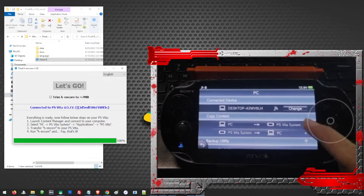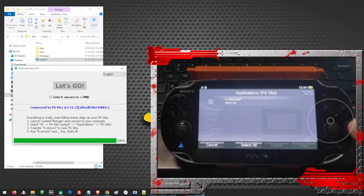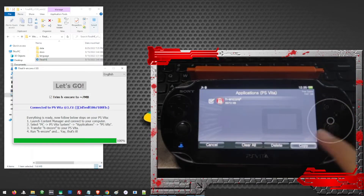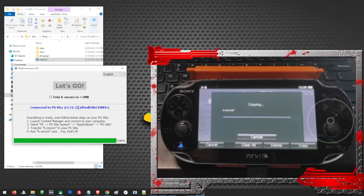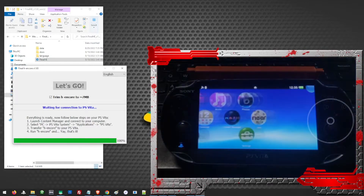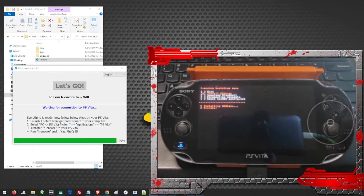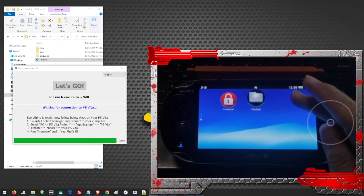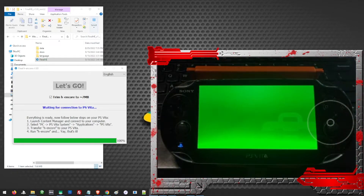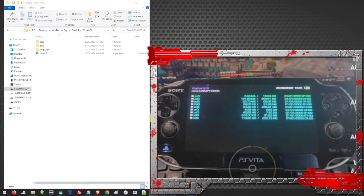To transfer our files, just click on PC to PS Vita system, then Application, then PS Vita, and choose the HN4, then Copy. We may now exit the Content Manager and open the HN4. Download the Vita Shell, install Henkaku, and exit. Then we should enable Unsafe Homebrew under the Henkaku settings. With the Vita Shell, we can now transfer the rest of the files that we need to our Vita.